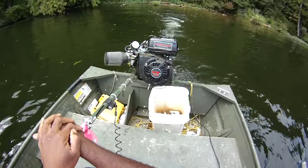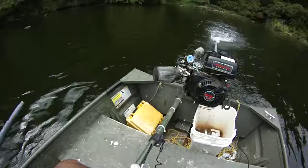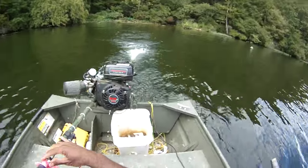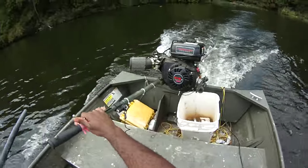Probably could do decent on some jugs here too. But we're learning these waters, and that's what's most important. Let's get back upstream for another run.